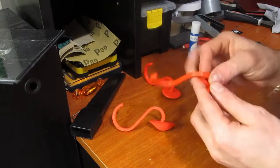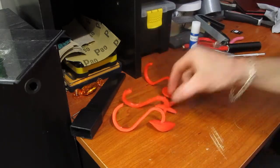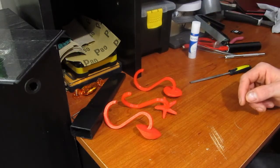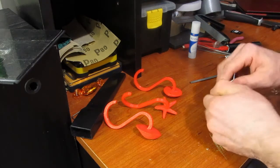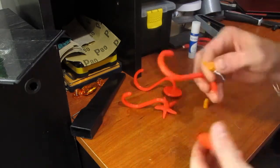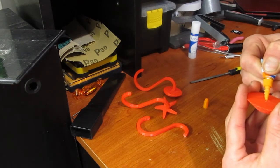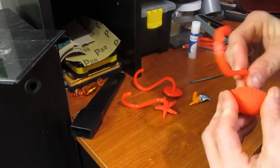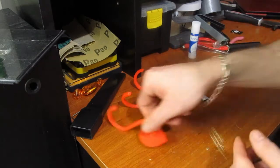Okay, so we've got them all filed down. They all fit nicely now, stay on on their own mostly. But just to be sure they stay on, we're going to hit them with a little bit of crazy glue. Put a dab of crazy glue into this hole here, put that on, make sure it's lined up, set it aside.